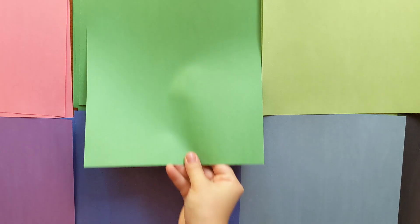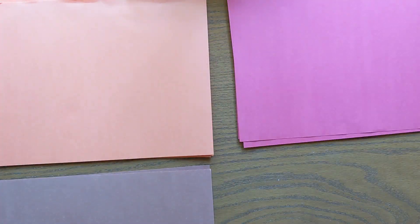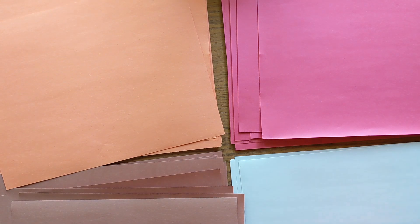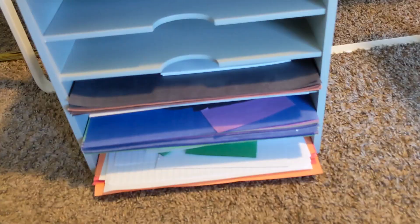My husband giggled when he saw me and my daughter sorting paper stacks by color, and maybe you'll giggle with him and think this is a little bit silly, but it makes my heart so happy to have everything sorted by color. Now it's time to clean out my paper sorter — as you can see it will all be on display, which is why it pays to have it sorted by color.